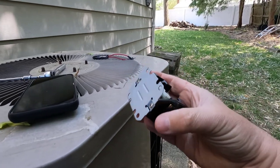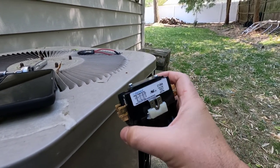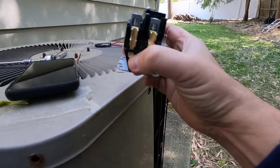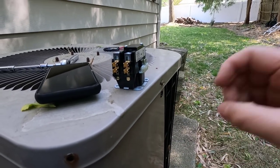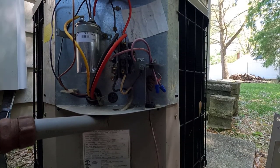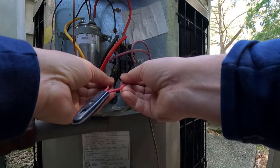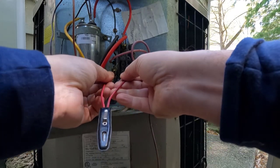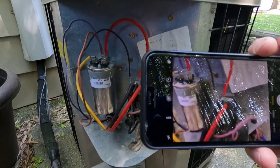Here we are again — it's about a week later and I just received the contactor. I'm about to take out the old one and install the new one. Fingers crossed, but no guarantee it'll work. I did turn off the power to this unit, but before we go any further I'm going to test it because I don't want to get zapped.